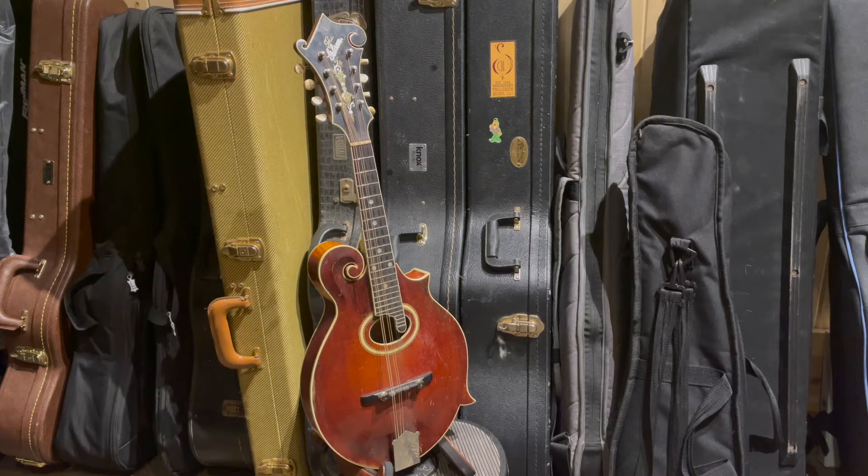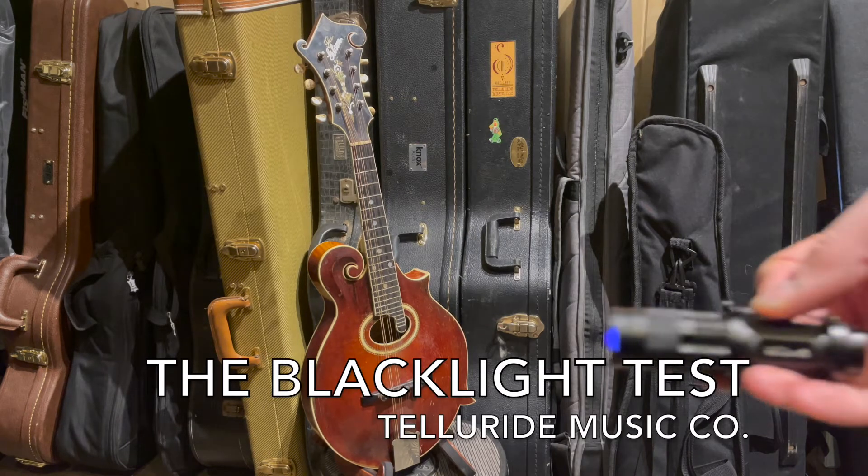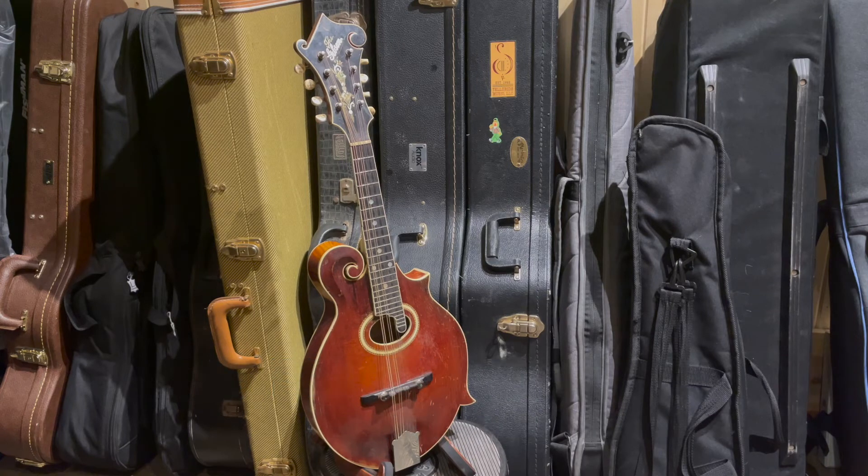Hey friends, it's Tom from Telluride Music. I'm back here in the vault this morning and just wanted to show you a little bit more about using the black light on vintage finishes. We're going to look at two common finish repairs on this 1916 Gibson F4 mandolin.